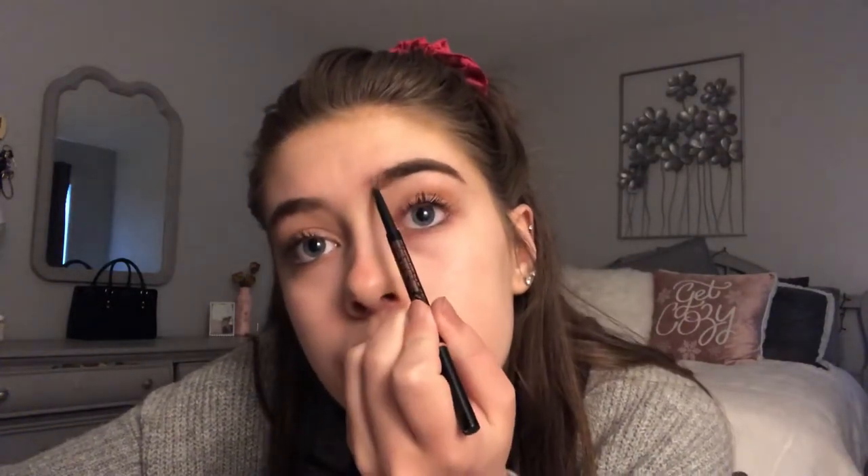I kind of start halfway and then make a line, kind of shape my brows first, and I'll do the same thing on the top. Then I just go to the front. Then I take the Anastasia Brow Wiz in Soft Brown, comb through, and go through the front with the pencil. Going over it with a pencil just really sets the pomade. I'm going to do the other brow off camera and I'll be right back.